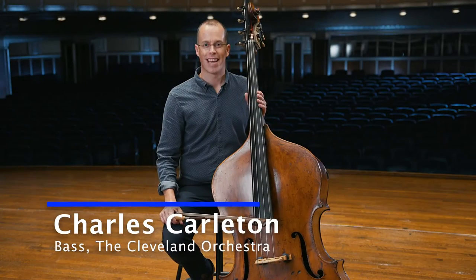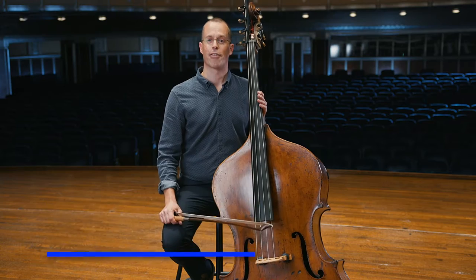Hello, my name is Charles and I play the double bass in the Cleveland Orchestra. I chose the double bass because of its awesome size and low tones.